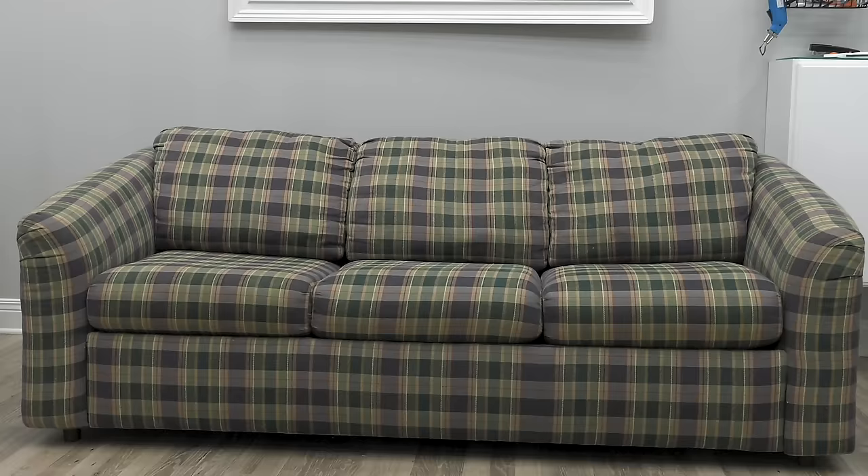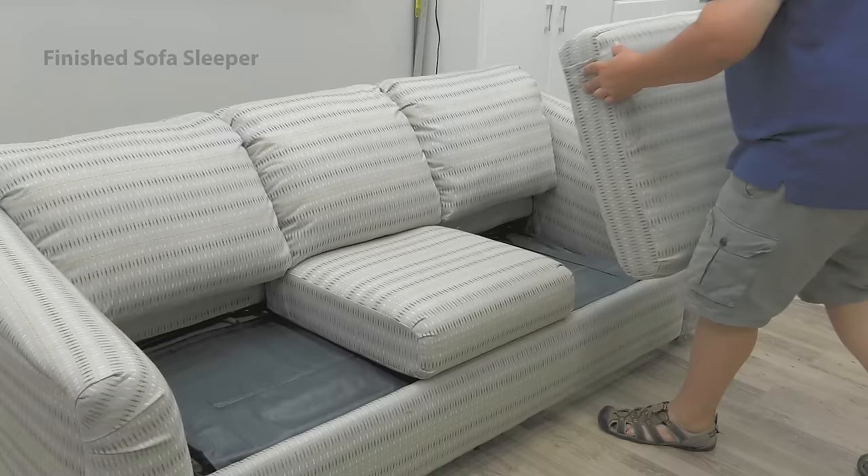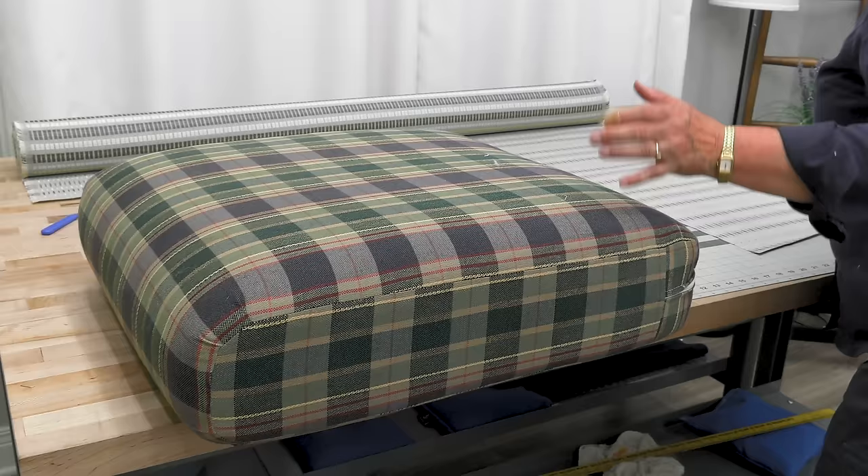In a future video coming soon we're going to be reupholstering this sleeper sofa. But in this video we're going to show you how to reupholster the cushions for this sofa. Sofa cushions vary in style, so let's go over the type of cushion that we will be sewing up. Here's Cindy to explain our cushion design.